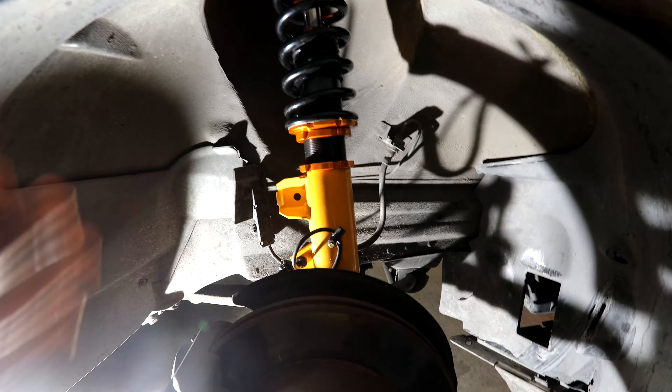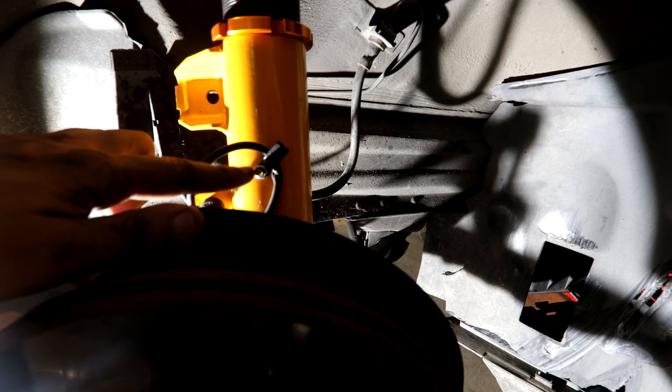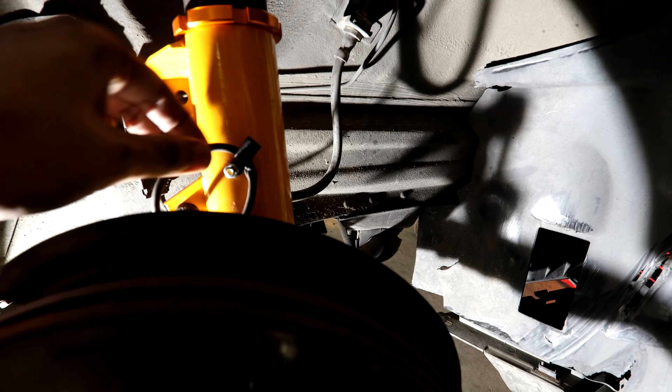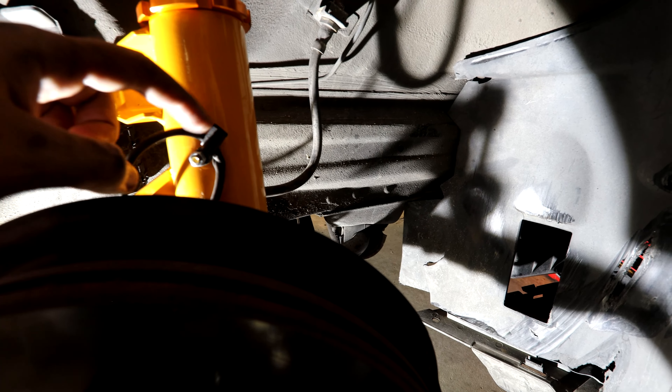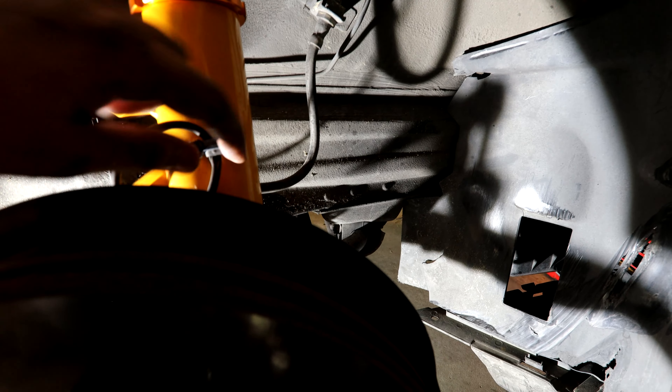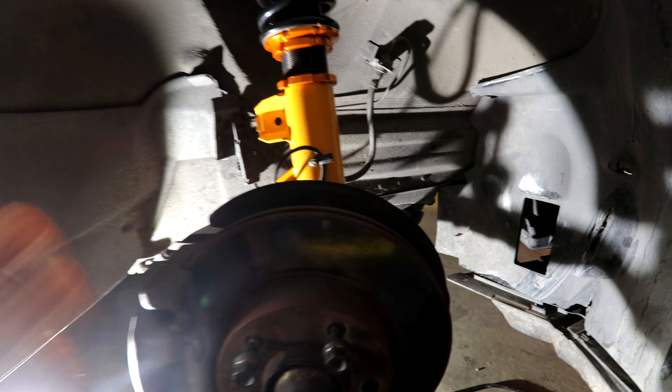Before installing the coilovers, I'm doing a quick check to make sure the preload is the same on both fronts and the height is equal on both sides. We're measuring the distance between the threads and from the start down to the bottom of the spring, just to make sure we have the right preload on both sides. We'll check fitment first, then adjust height.